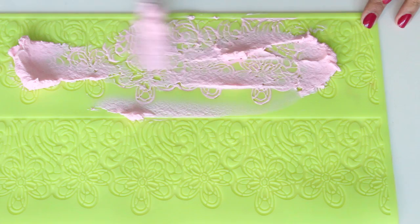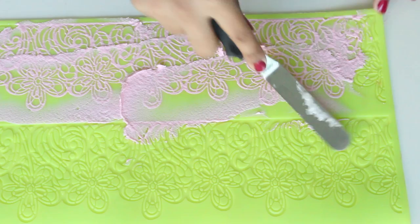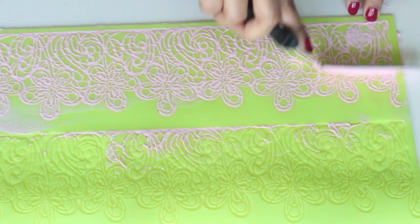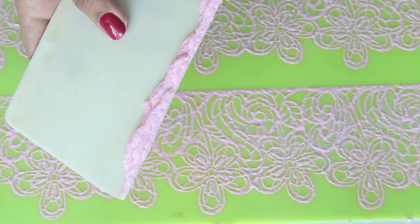Take a little bit of the lace mixture and spread it on the mat. Then take a palette knife and work the mixture in all directions so that it reaches inside all the lace pattern. You'll need to apply a little bit of pressure so that it goes into all the nooks and crannies. If you see any gaps, fill them in with the mixture because if you leave them the lace might tear from there. Then finish it off with a scraper and remove all the excess.